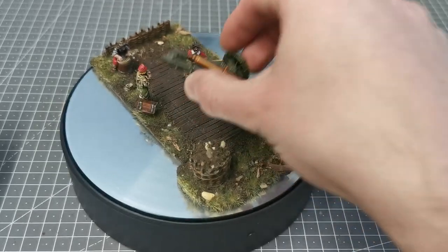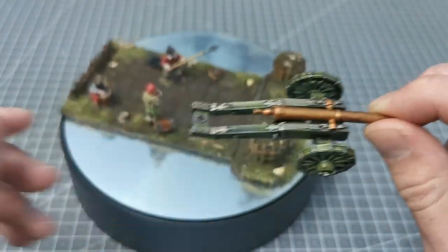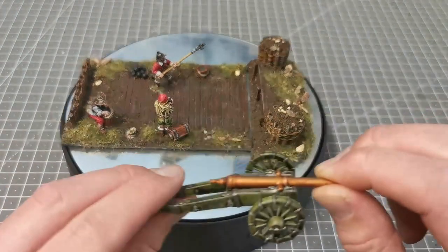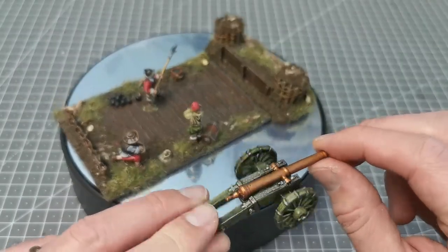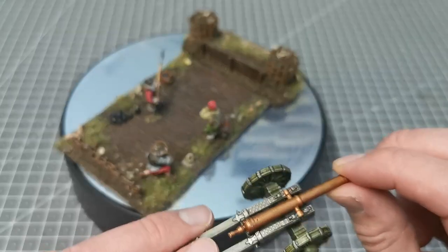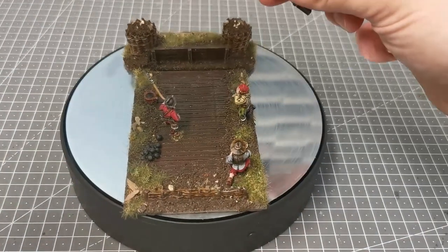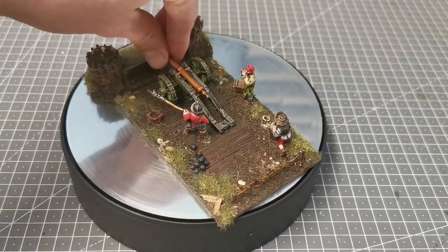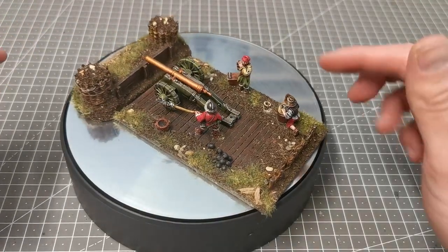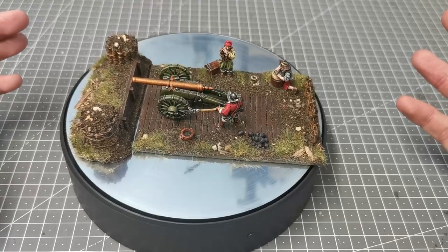What I have done is left the cannon itself as removable. What I might do is buy some separate gun crew and mount them on the bases I normally use, in case I want this to be a bit more mobile — but if it's in a static position, just use this. It comes with three crew, although they're all mixed up; I just went by the picture on the Warlord website for who to use.